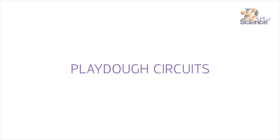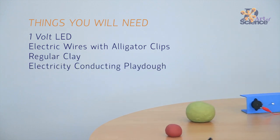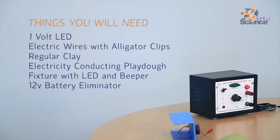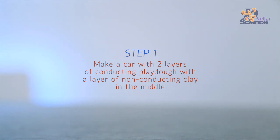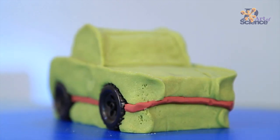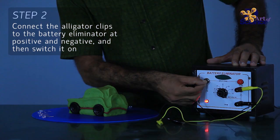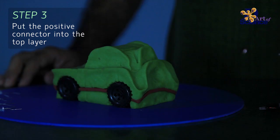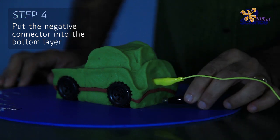Play-Doh is interesting — you can make it, you can shape it. There are a lot of different ways to use it, and you can use it for a long time. You can use it for science.